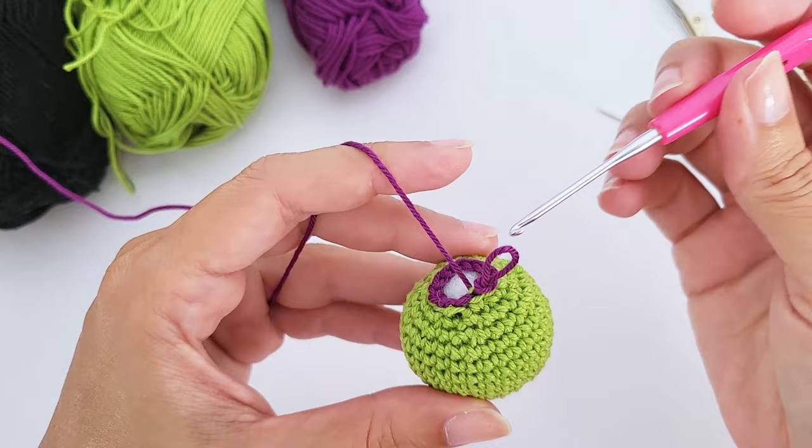For row five, work just 27 single crochet. We already have the cape shape. Now we will work around the edge: work two single crochet in the first corner, then go up with four single crochet along the side.